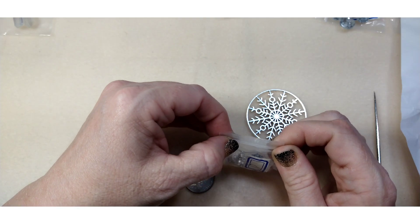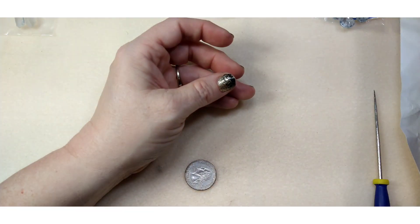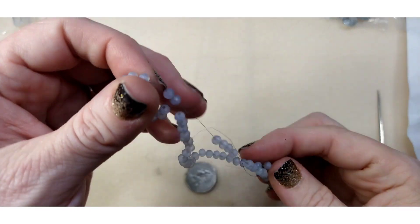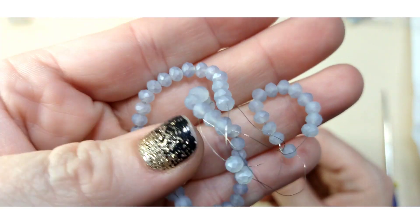Number eight is a seven inch strand of four by three millimeter crystal rondelle beads in matte ice blue. That's a very pretty color — matte ice blue. Really pretty, beautiful.